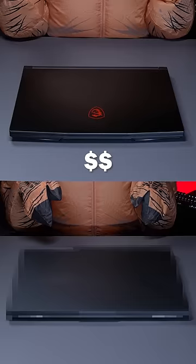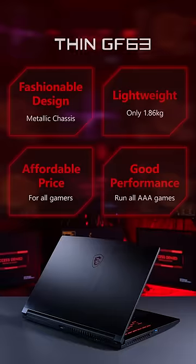Best part? It's totally accessible. The price of the Thin GF63 is much lower than average gaming laptops. With all of these, the MSI Thin GF63 is the best budget gaming laptop that you'll not want to miss.